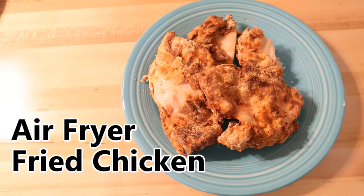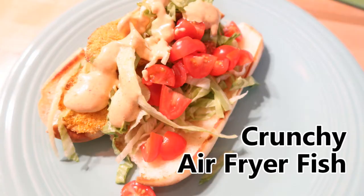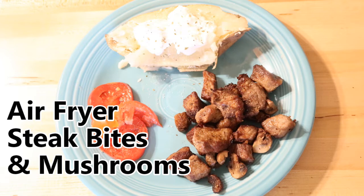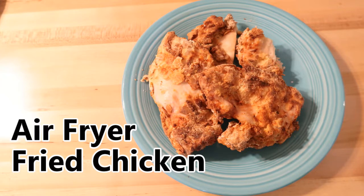The first recipe is air fryer fried chicken — a great way to get your fried chicken fix, much healthier than frying on the stove. Next is air fryer meatloaf, possibly my most favorite of all five. Then air fryer crunchy fish, which surprised me since I'm picky about fried fish. Following that is air fryer steak bites and mushrooms — so simple with easy cleanup. And finally, air fryer pizza — great little personal pan pizzas cooked right in the air fryer.